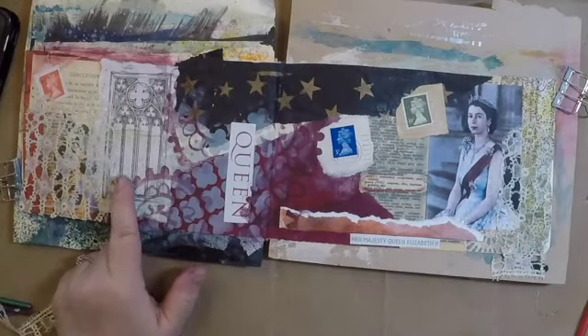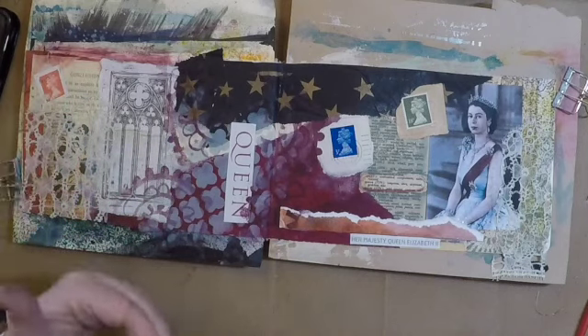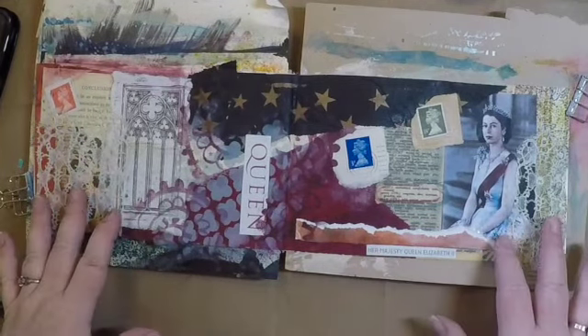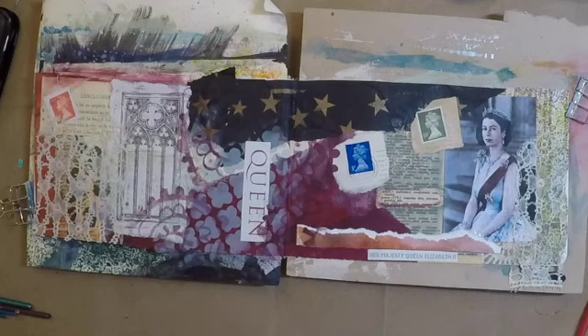I'm going to let that one dry because it's pretty gummy. That's a great stamp that I look forward to working with some more, and that was nice. It was giving me a reference to Westminster Abbey and St. Paul's, and here this was her coronation picture, which would have been Westminster Abbey. So that was kind of a link for me that made sense. I think I'm going to call this one done, and I have another picture that I want to use, so I will save that for my next page and share that with you next week. As always, do the YouTube things — like and subscribe, and I would love to hear your comments. Have an excellent week, and I'll see you next time on Weekly Spark.